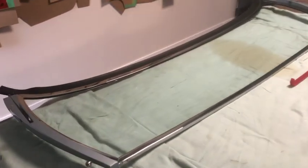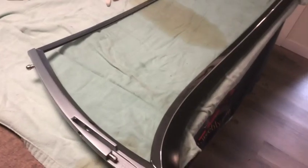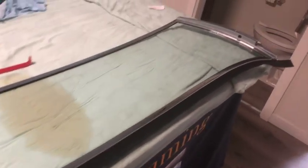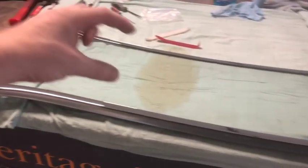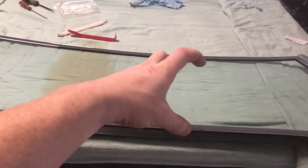It was a real bear trying to get these two cinched down all the way along. What I had to do was stand it up on its end and hammer along with a plastic mallet — she eventually went on. The ends were no problem, but in the middle it was really hard to get it to go down over the glass and get the rubber seal in there properly. But we got her, and she's looking really good.